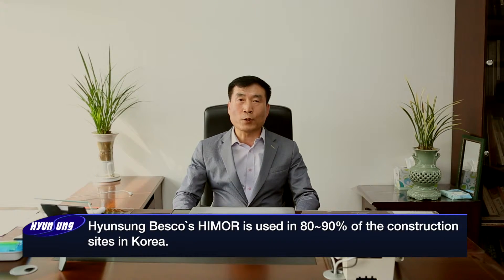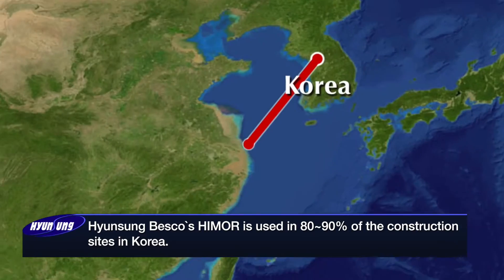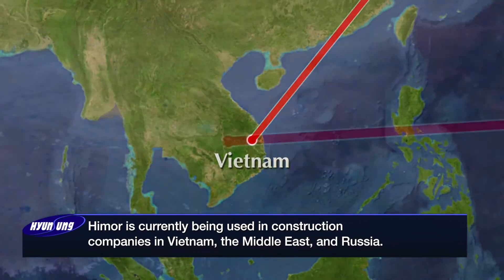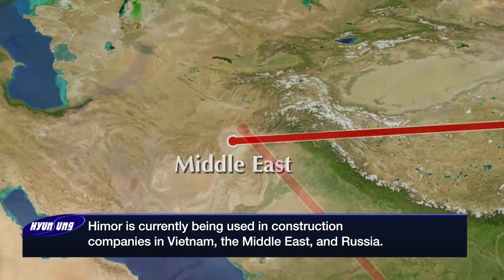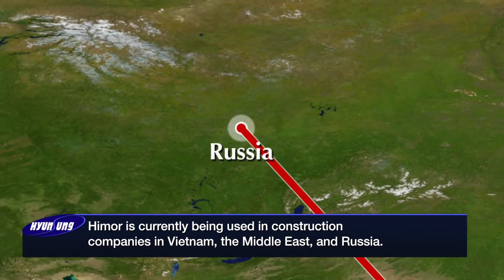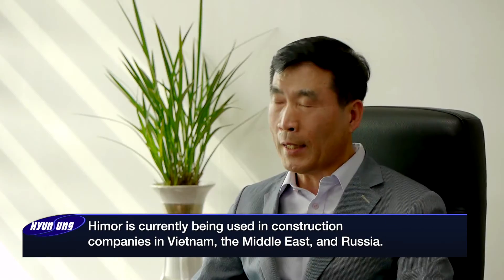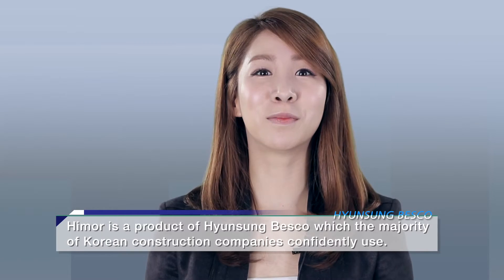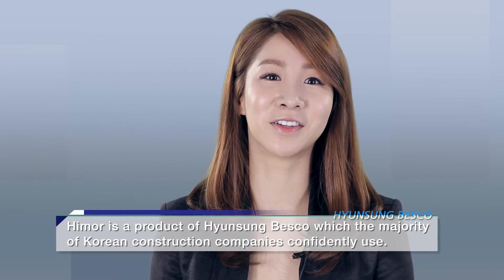We currently use 80% to 90% of the products. Hymer is a product of Hyunseong Besko, which the majority of Korean construction companies confidently use.